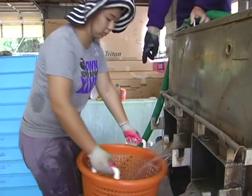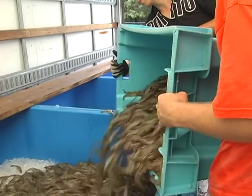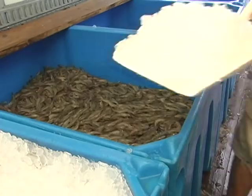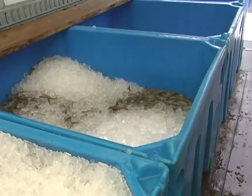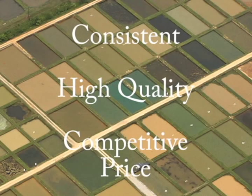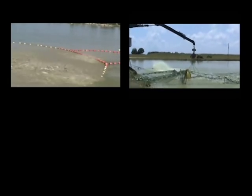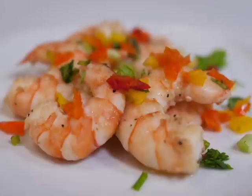Once the shrimp are harvested, they are weighed, packed on ice, and transported to the processor. Using a fish pump not only saves on labor but also reduces handling time. The ability to quickly harvest the shrimp from the pond and move them into ice ensures the highest quality product. One of the advantages of aquaculture is the ability to provide a consistent, high quality product at a competitive price, and using a fish pump is just one option to help create a top-notch product.